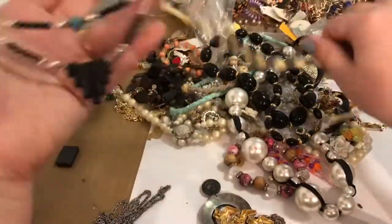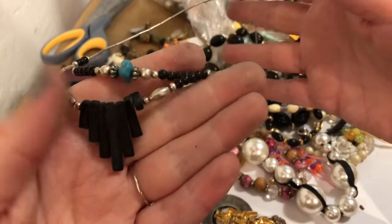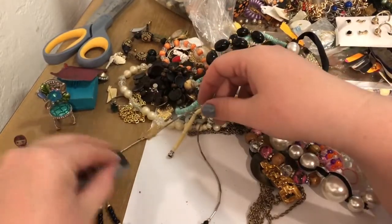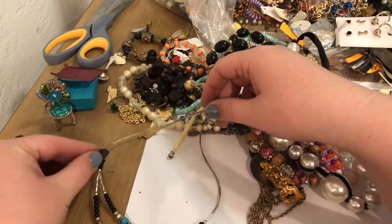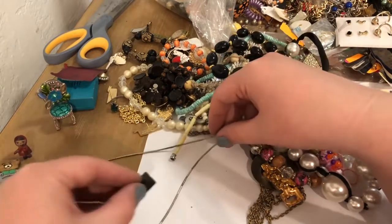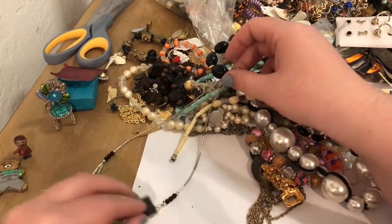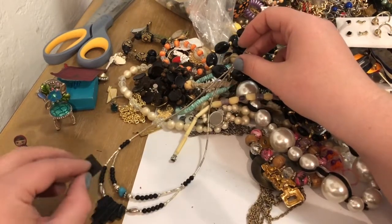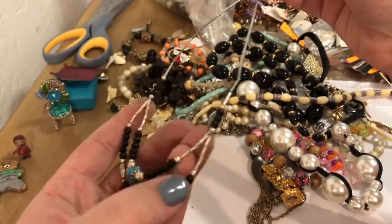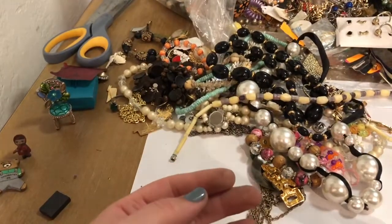I think we found another liquid silver — holy smokes. I'm gonna go ahead and test it with the magnet. I had something like this happen before where the actual beads picked up but the liquid silver portion did not. So I don't know if that means it's been repaired, or if they've used beads that were not sterling silver. This is the second necklace that I have where the accent beads were magnetic, so maybe they're plated. We'll have to put this in a test pile.